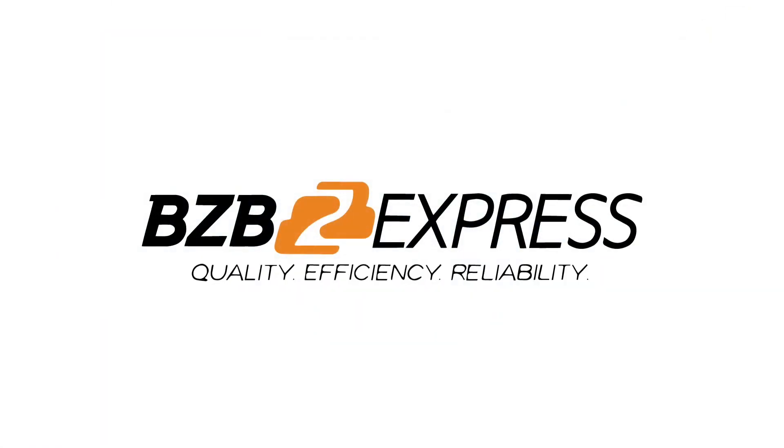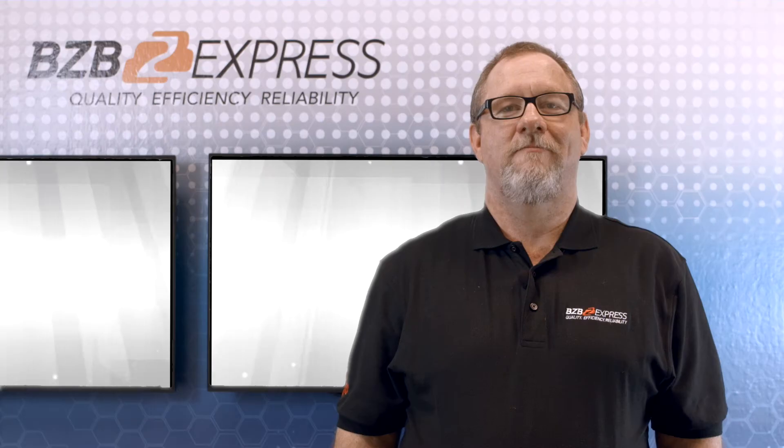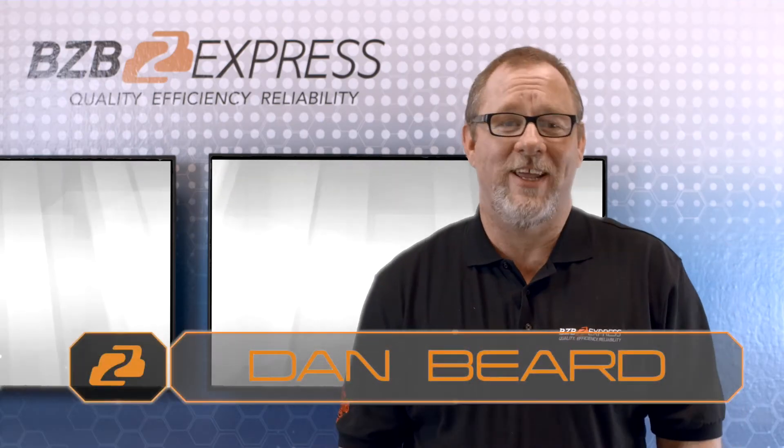BZB Express: Quality, Efficiency, Reliability. Good afternoon, it's Dan with BZB Express TV.